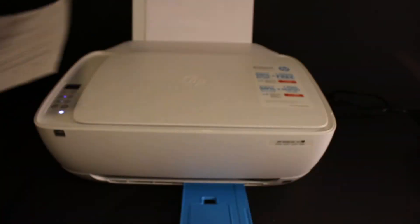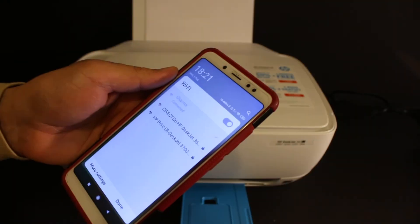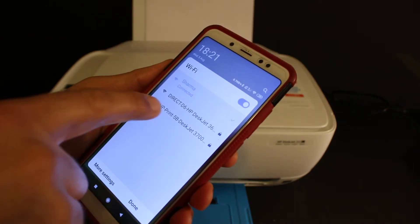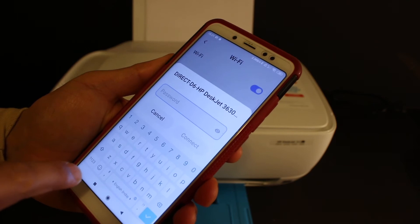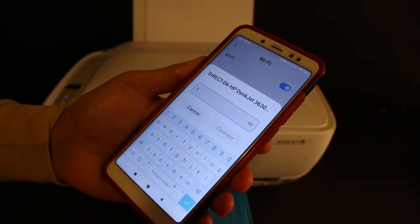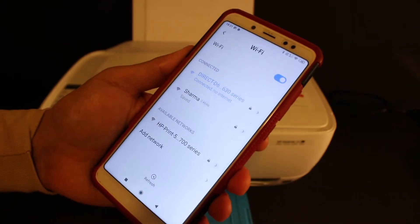Now go to your Android device and open the Wi-Fi settings. Look for 'Direct D6 HP Z3630 Series' and enter the password exactly as it was displayed on the printed sheet. Then click the Connect button.